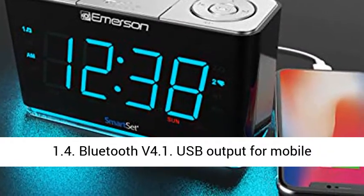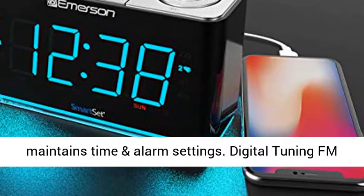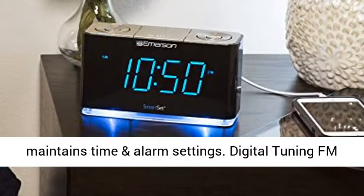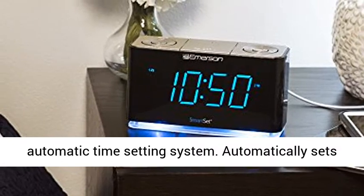Bluetooth v4.1. USB output for mobile charging: 2.1A, 5V. Button cell battery included, maintains time and alarm settings. Digital tuning FM radio with 20 station memories.